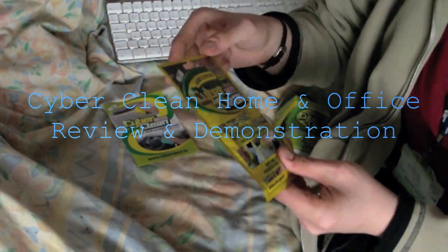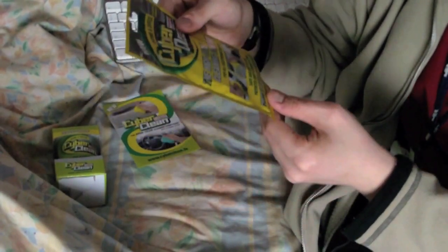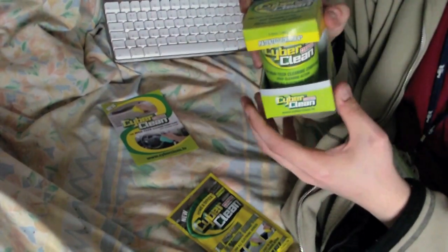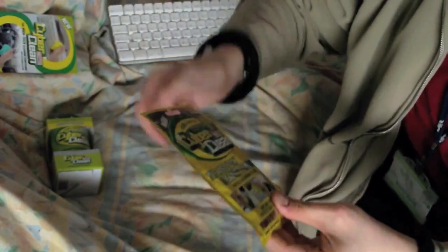What we have for review today is some CyberClean products — CyberClean Home and Office in packet form and tub. The only difference is the size: the packet contains 75 grams, which is the smallest amount they do, and the next step up is the tub which is 140 grams. It also comes with a little brochure showing the other types.